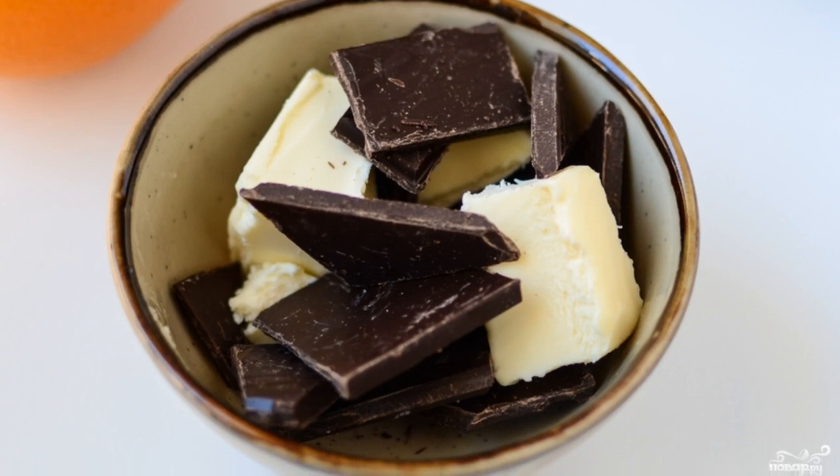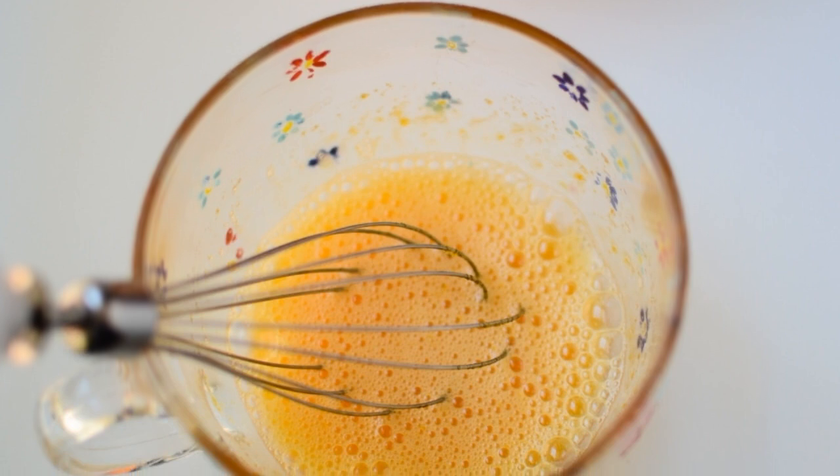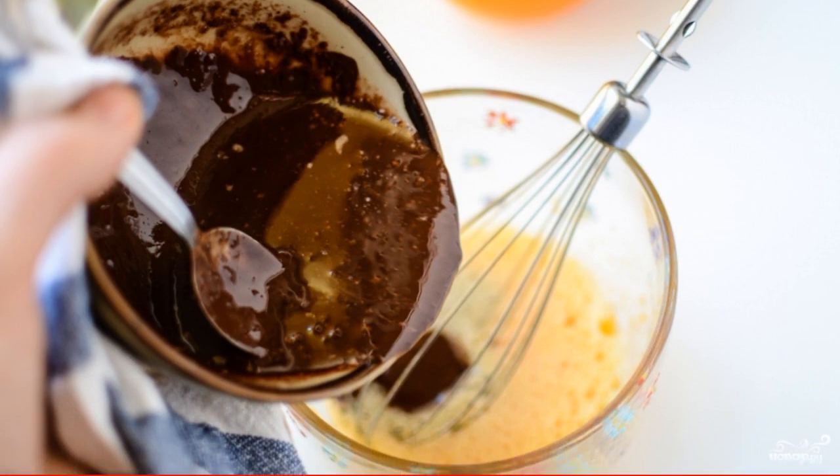Melt them in a microwave oven or in a water bath. In a separate bowl, whisk the egg and sugar. Then mix together the melted dark chocolate with butter and the egg beaten with sugar.